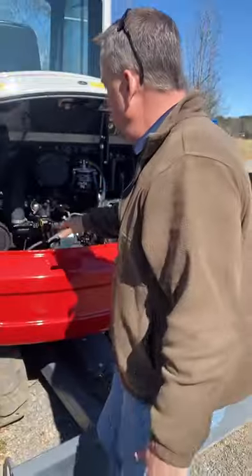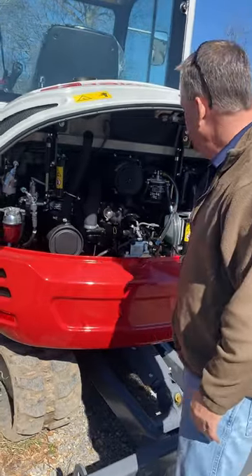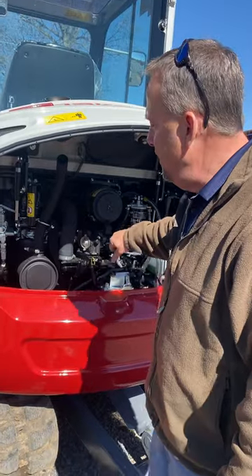Back here under the engine compartment, you've got the dipstick here to check the engine oil. Air filter — two-stage air cleaner here. Fuel filter's here.